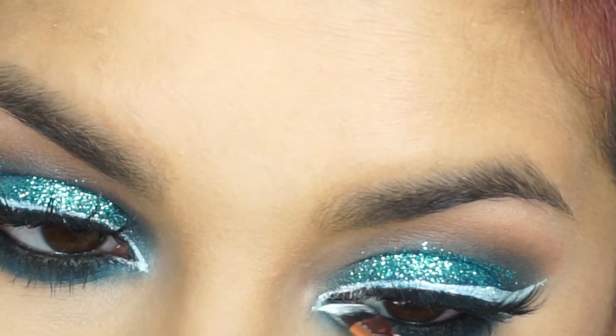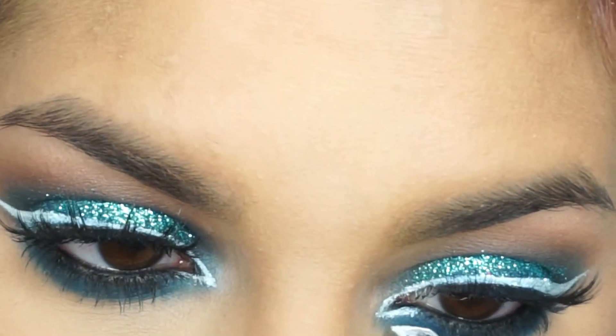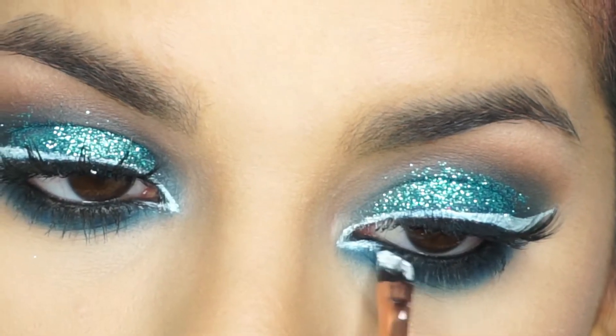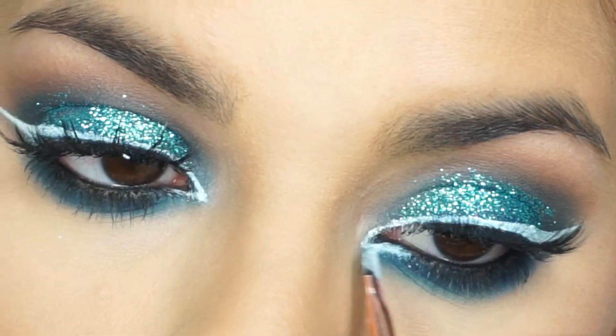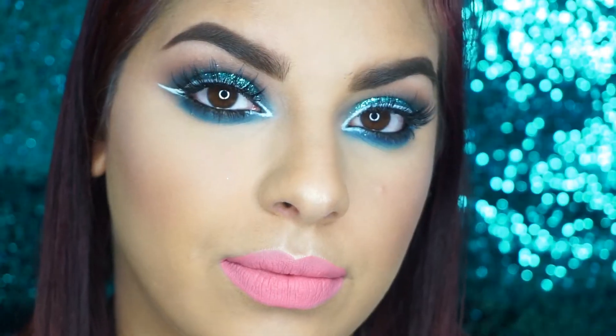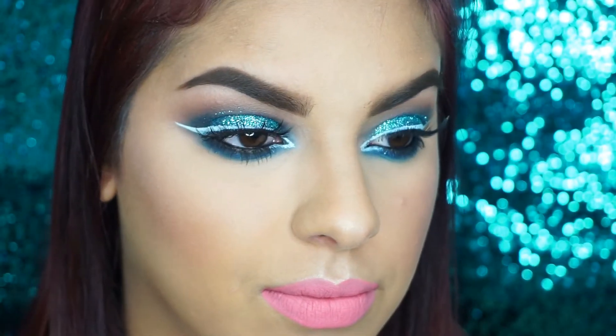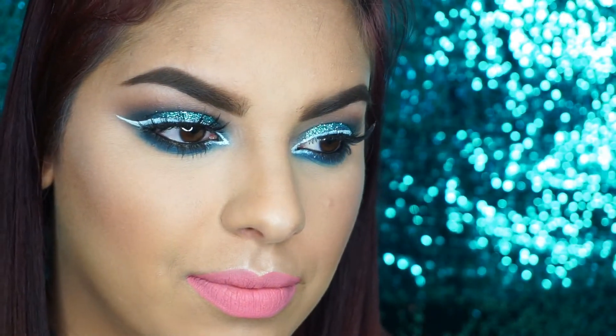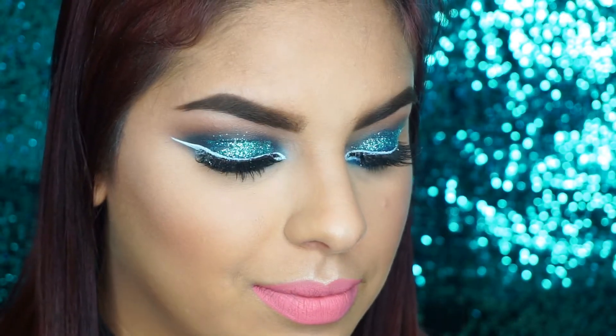Ahora con el gel de Meats me voy a estar haciendo la colita al frente de mi ojo. En un ojo me quedó como un poco raro, así que piché en eso. Y bueno chicas, este es el final del maquillaje. Espero que les haya gustado un montón, y si les gustó, dedita arriba, lo pueden comentar y compartir. ¡Las veo en un próximo video, chao!